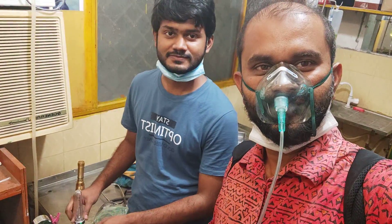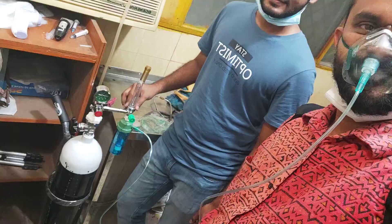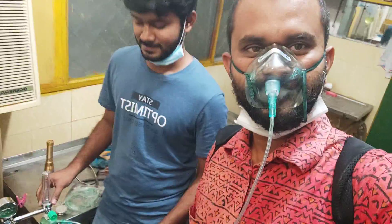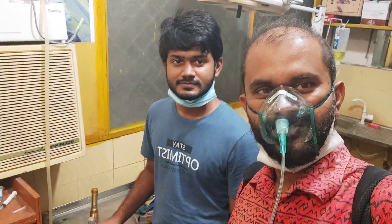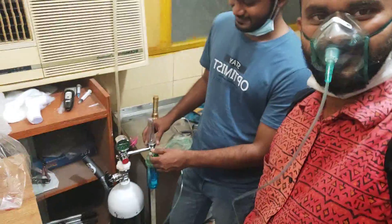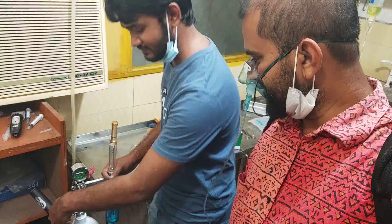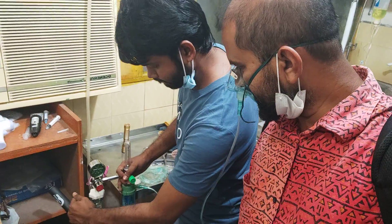Hello viewers, Assalamualaikum. I'm going to introduce the NMLR Oxygen Cylinder. I'm going to start the NMLR. Bismillah.